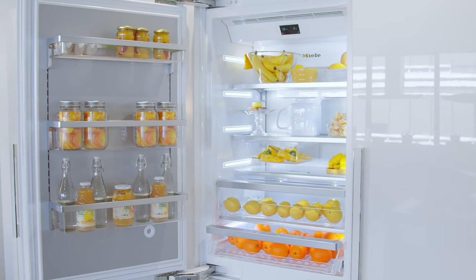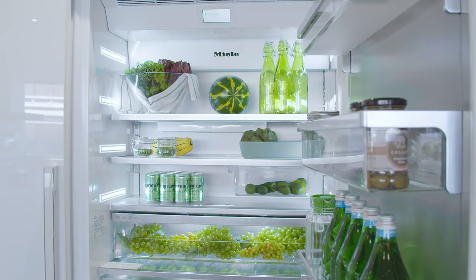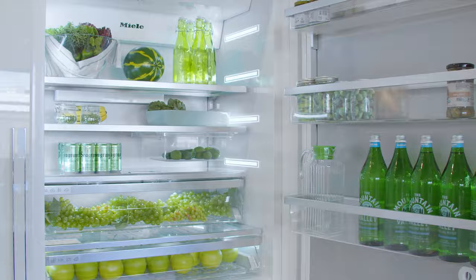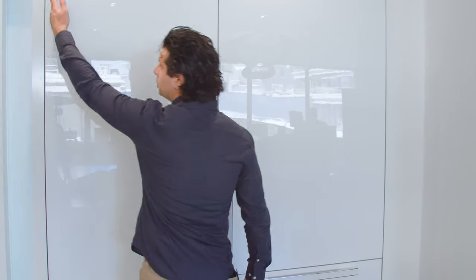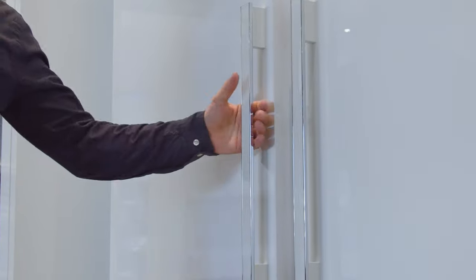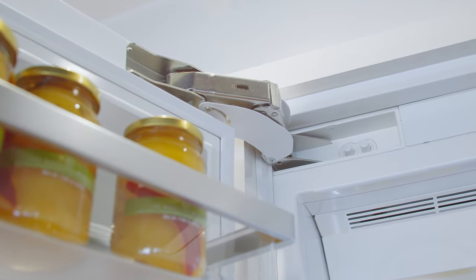The 30-inch version is also available in the 36-inch size, which will be six inches wider with the same interior racking and shelving, just a little more space. This is a left-hinge unit — you order it hinge-specific, left hinge or right hinge. At the time of sale, make sure you talk to your sales consultant to make sure we order the right one for you.